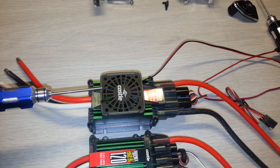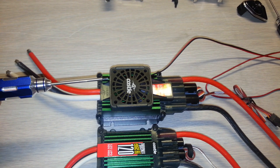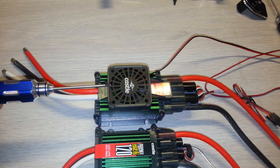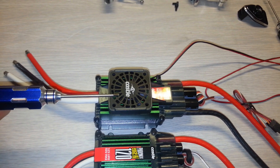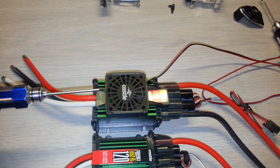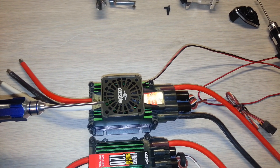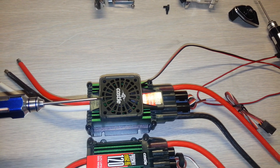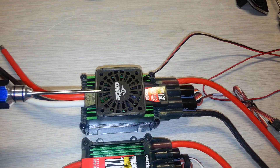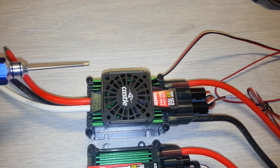Obviously it's a little bigger. I was debating if I should go with the fan version or not. In my climate — Wisconsin — it's not as hot as Florida or the southern states. But I decided to upgrade to the fan version; it was only about $20 more, and if I ever use it in other applications like a goblin or an airplane that needs more airflow, I'd already have it.